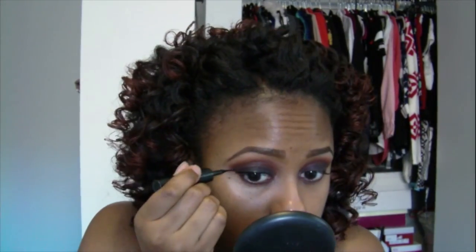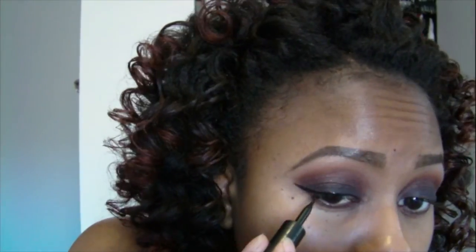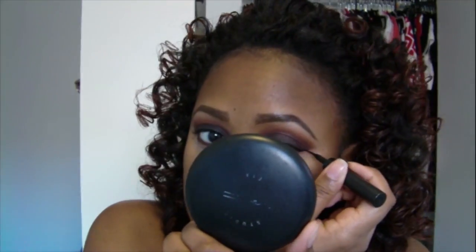Now I'm just cleaning it up a little bit with a paper towel. I'm using my Line Stiletto eyeliner and I'm not doing too much of a dramatic wing — just a really basic one, as you guys can see — and then I'm just going to drag it into my inner corner a little bit. Again, not super crazy, just a little bit.